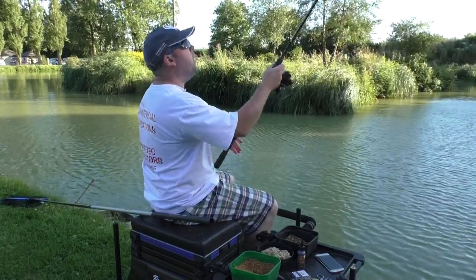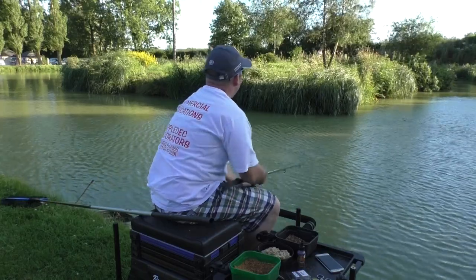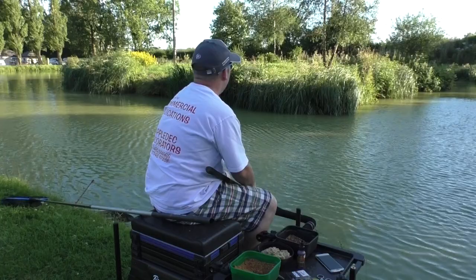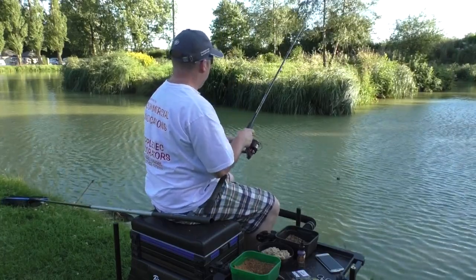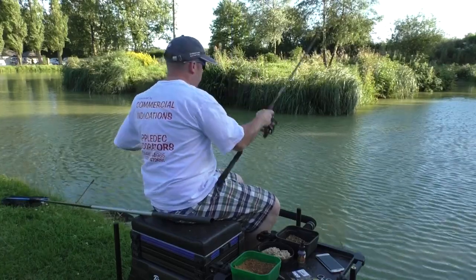Give yourself a foot and a half of line to make it easier for casting. We've got a bit of a headwind going now so it's not as easy, but we've fished straight away and it went for it then. It's good that they're still there - just repeat the process.